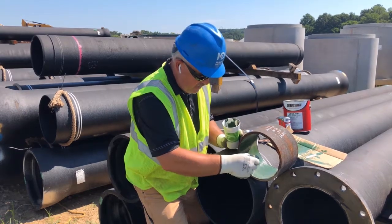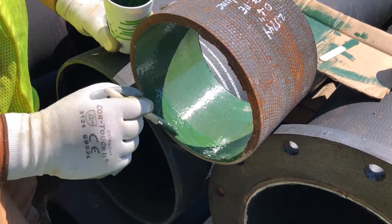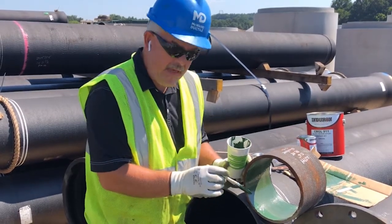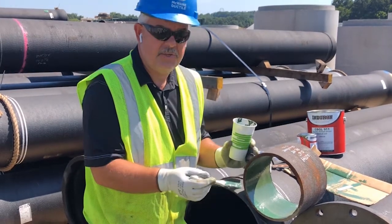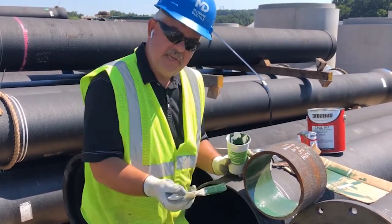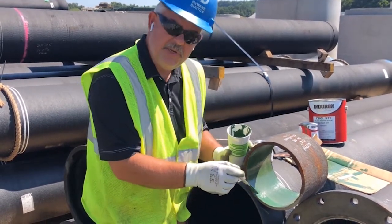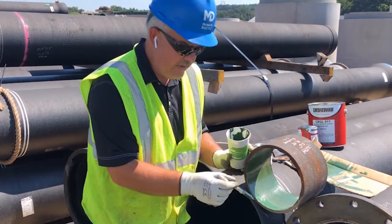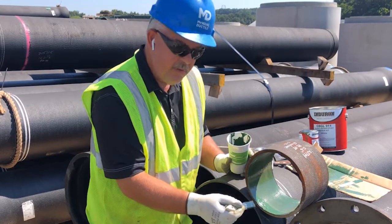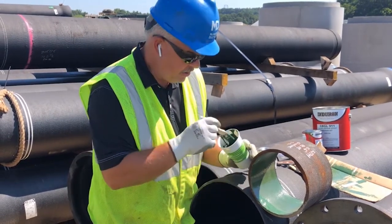So we want to just apply this coating. Again, we want to overlap it about an inch. Glass lining thickness is 10 mils minimum. If you don't have a mil gauge in the field, you can use the original material as a guideline. When you put the new material in, you want to build it up so that it matches the original material, and then you know you're good to go.